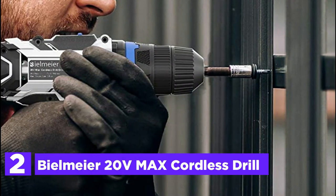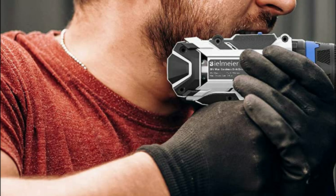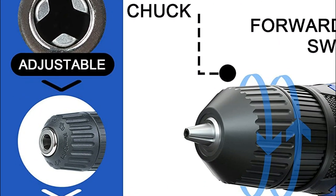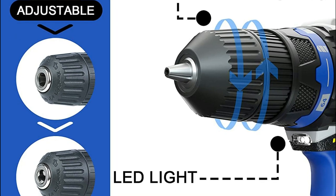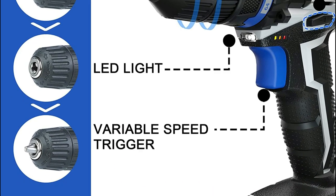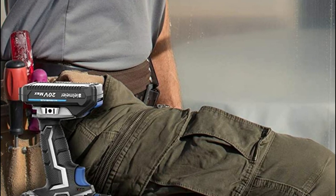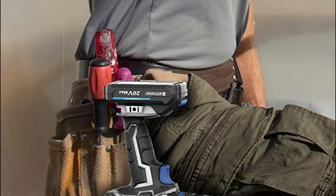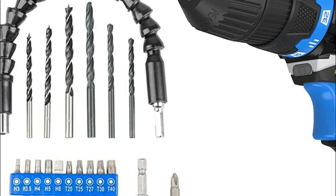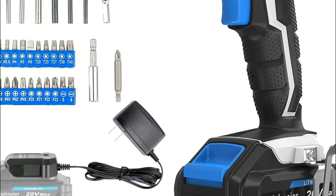At number 2, the Bealmeyer 20V Max Cordless Drill. It comes with a 20V 1.5Ah lithium battery and charger for home use. The 64+1 torque settings allow for precise control of driving and removing screws, preventing stripping when drilling into wood, ceramics, and plastics. The 3/8-inch keyless chuck allows for quick changes and great accessory compatibility. Superior motor and compact design improve safety and efficiency, with a rubber-covered handle for comfortable grip and reduced vibration. It also features an LED light, an F/R rotation button, flexible shaft compatibility, variable speed, and an electric brake for precise operation.